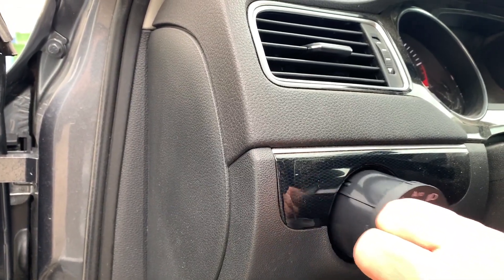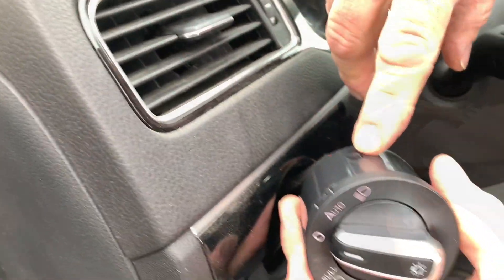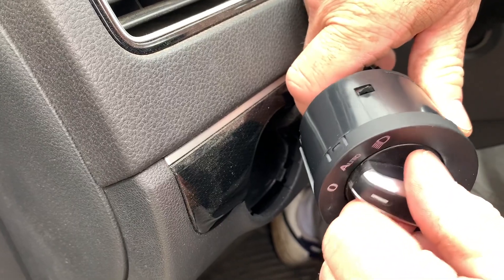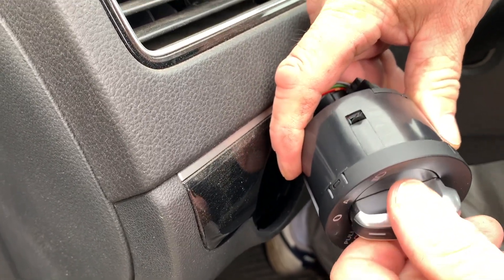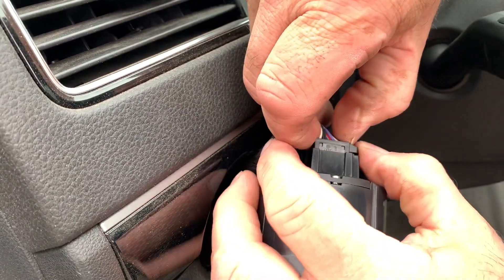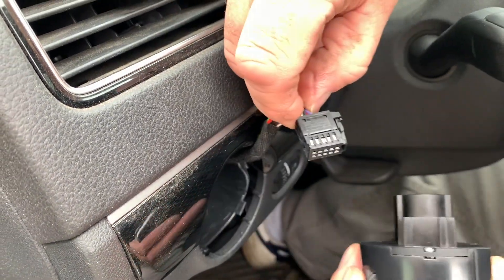To remove the light switch, you push it in and turn to the right, then you can pull it out. You'll see that little knob on the side which locks it in place — push it in, turn to the right, you can see it goes in, and that's how you remove and install it. The electrical connection is just push a little tab back on the plug and then pull it out.